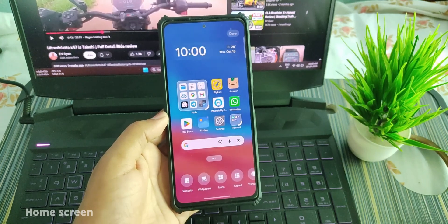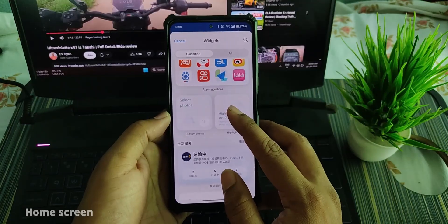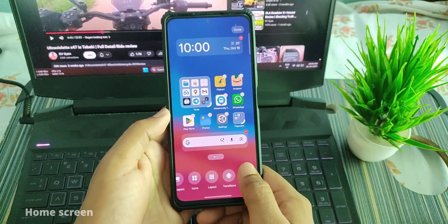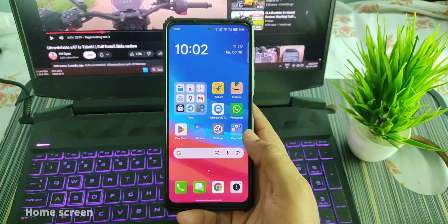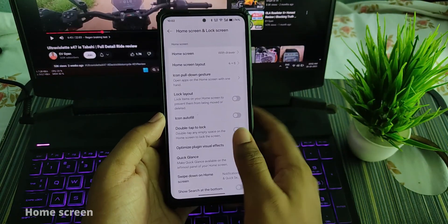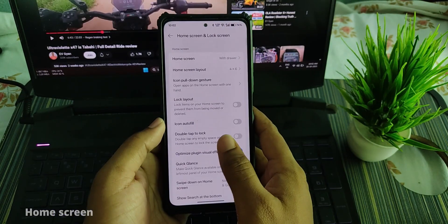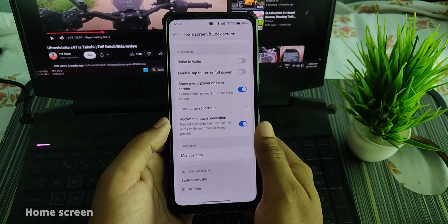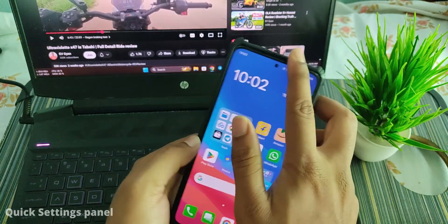You can access widgets from here. Some things are in Chinese since this ROM is not completely localized for India. You also get options like wallpaper, icons, layout — just like you get in stock ROMs on other smartphone brands — as well as transitions. Under More, you get features like home screen with or without drawer, animation optimization, and other options. Raise to Wake is present but not actually working.